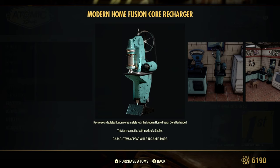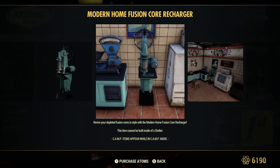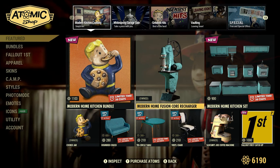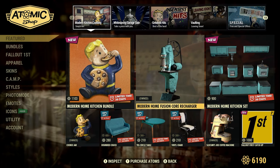Revive your depleted fusion cores in style with this Modern Home Fusion Core Recharger. This item cannot be built inside of a shelter. It costs 700 atoms and it's brand new today, August the 22nd, 2023.